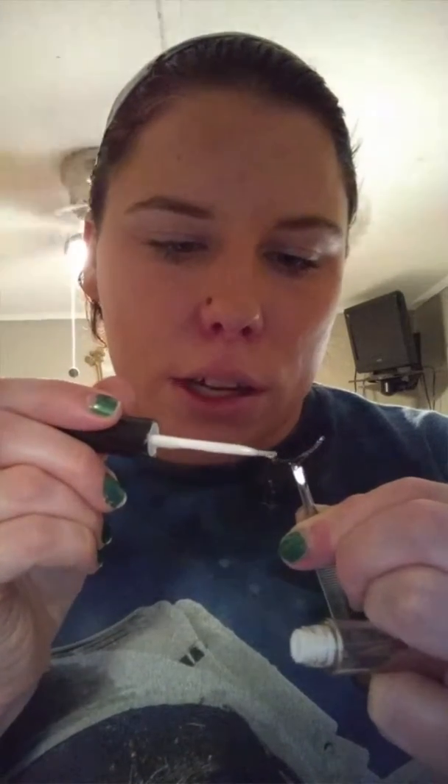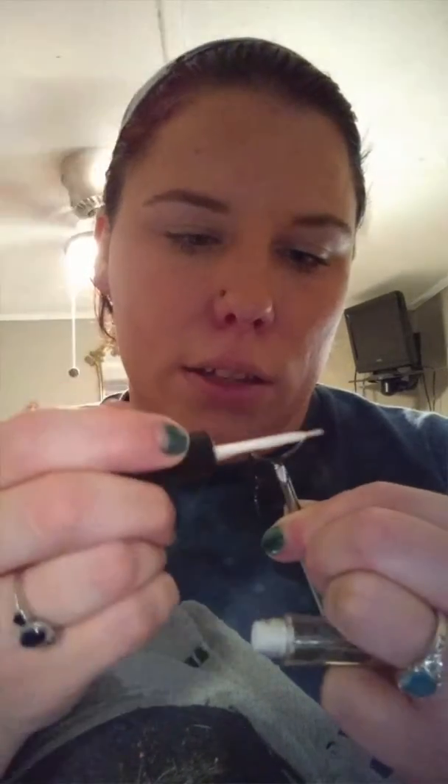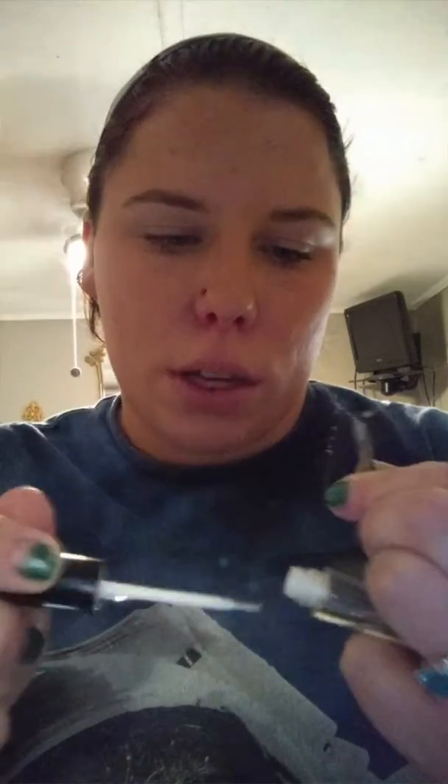Make sure you get the whole lash line and especially at the ends, because it will come loose on you if you don't. That's the last thing you want after sitting here forever trying to get your lashes on and they just come off.